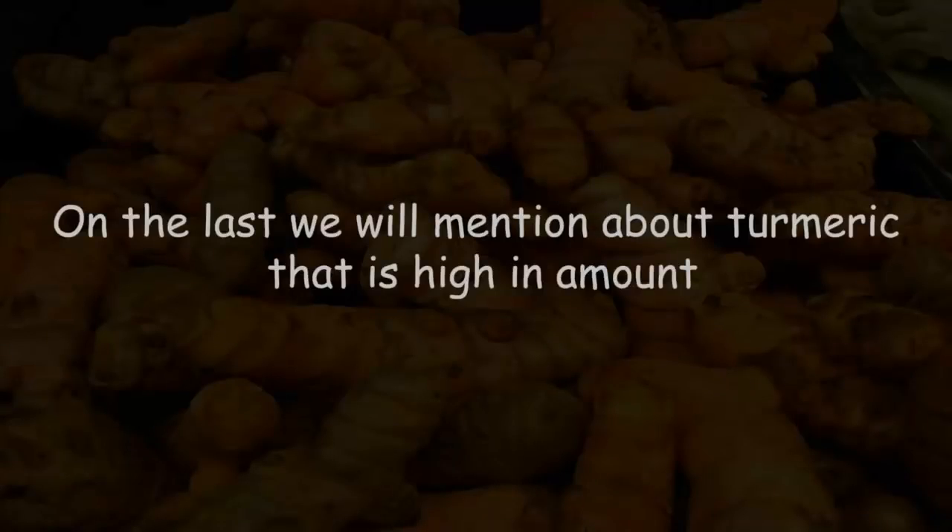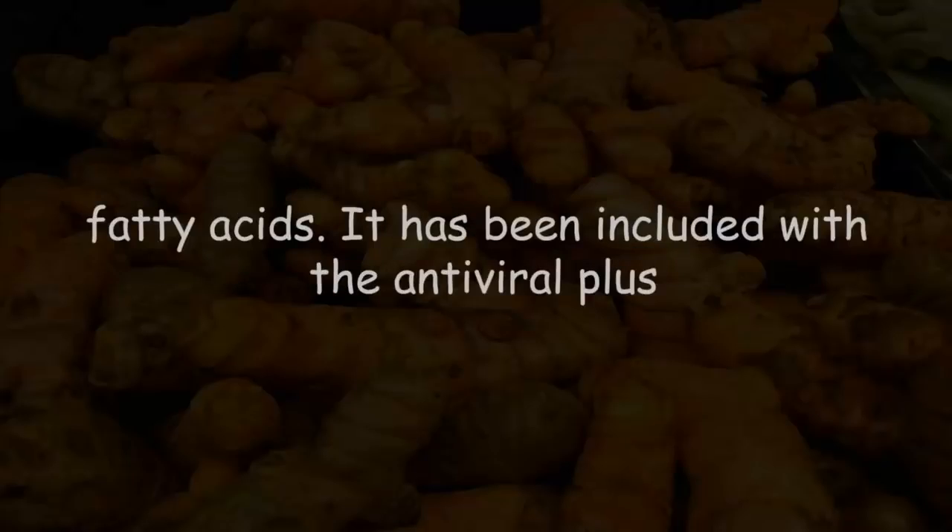The third ingredient is turmeric, which is high in vitamins and minerals. It contains super healthy omega-3 fatty acids and has antiviral, antibacterial, and anti-cancer properties.